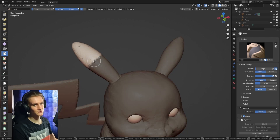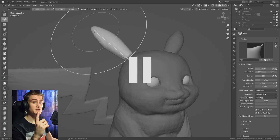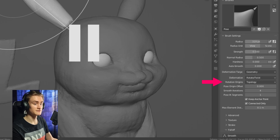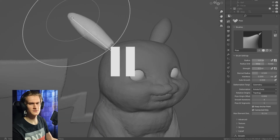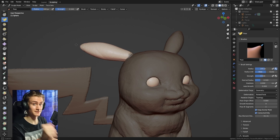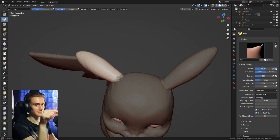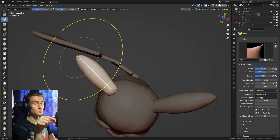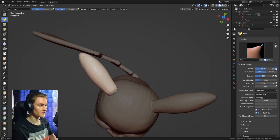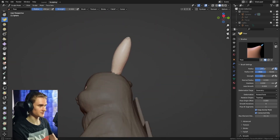Let's add a little bit more character. Select one antenna and mask it out. With the pose brush — if you've converted your mask to a face set, use the rotation origin face set setting from the beginning; otherwise use topology to avoid weird rotation point origins. Make the pose brush long enough so the line reaches the root of the antenna, then move it into the right position. Put one antenna a little bit lower and the other a little bit higher.